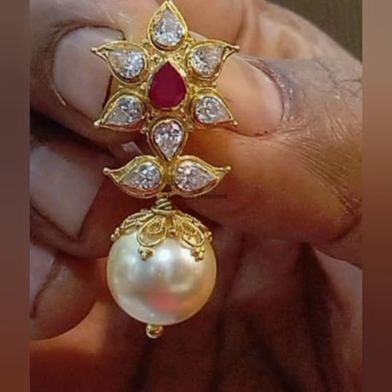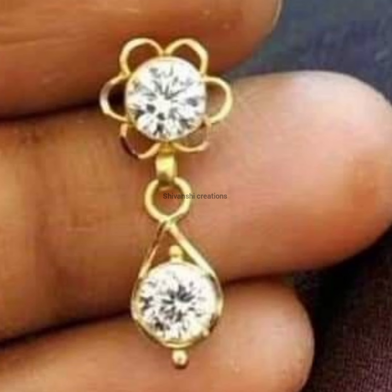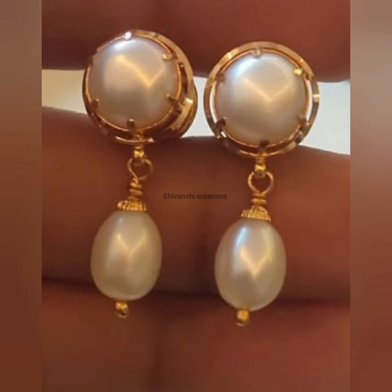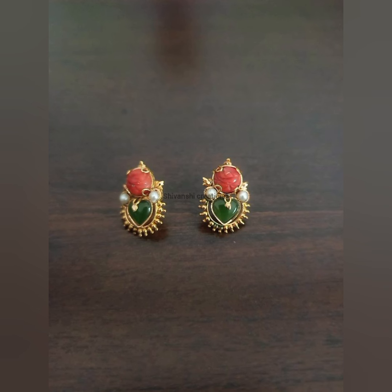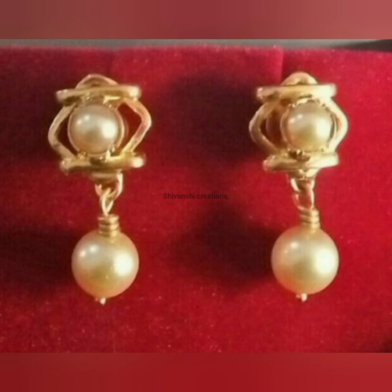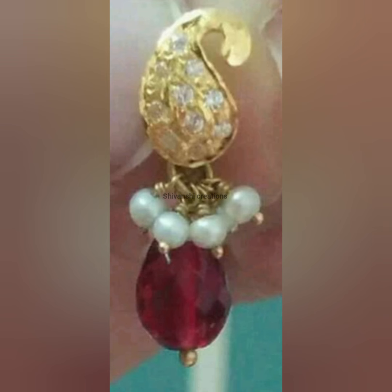It is useful to you. It is a collection of all age groups. It is simple and light weight. It is not a latest or old model. Thank you so much for watching.